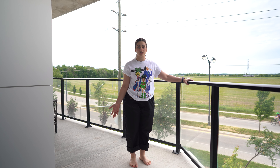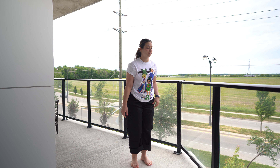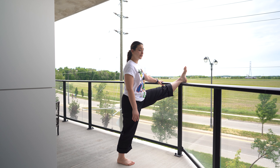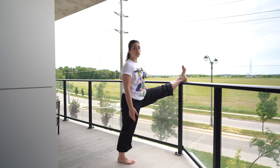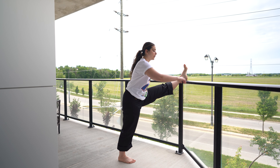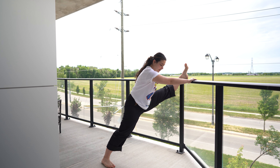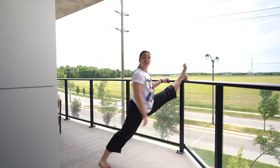Now we're going to get into the static stretches. Use the banister or whatever you have at home — pop your leg on top. Keep your hips square and in line with your front foot. If you feel a stretch right now, hold that. If you want to go deeper, take your back leg and slide it back, scooch back as far as you're able to go.